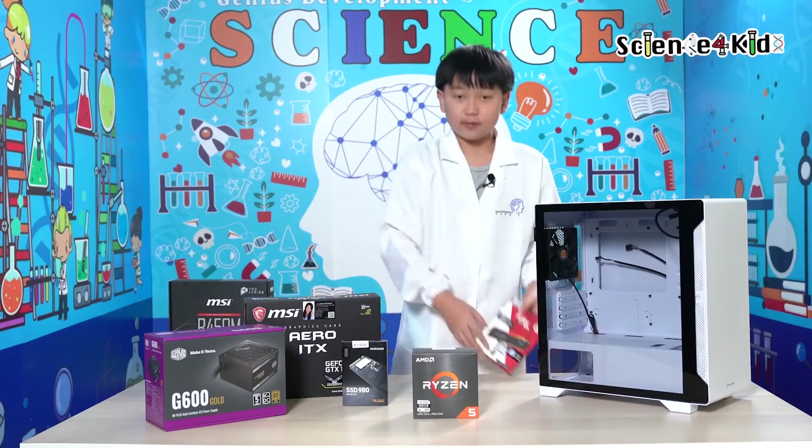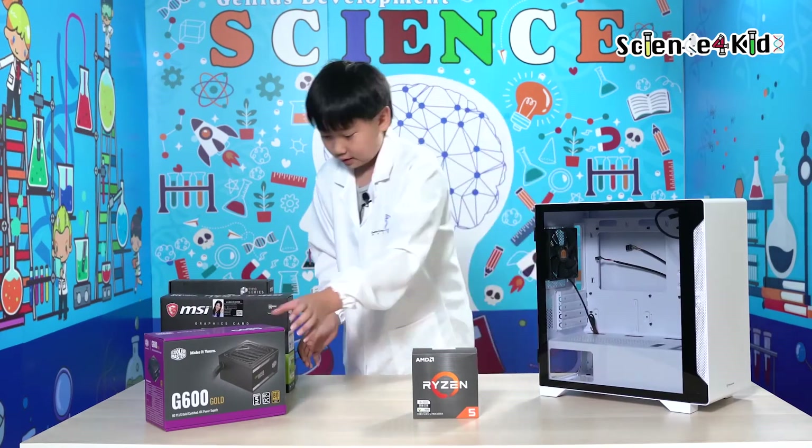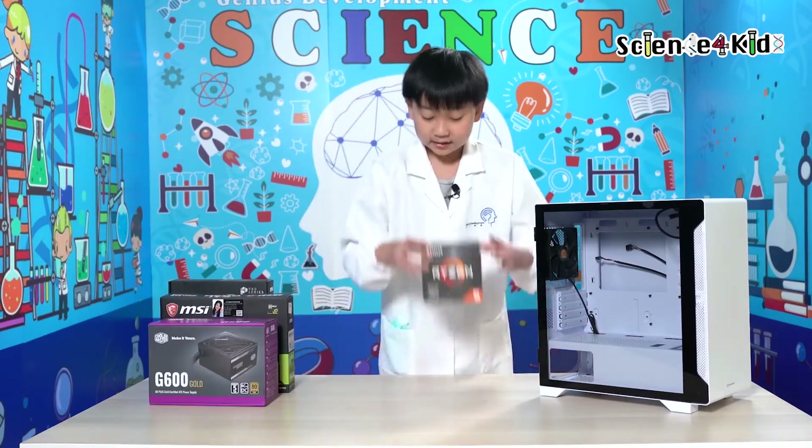Alright, this is our motherboard, and this is our RAM, and we have this graphics card, and this is our solid state drive, and our power supply, and at last we have our processor — 6 cores.